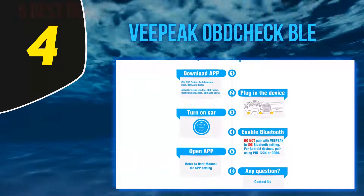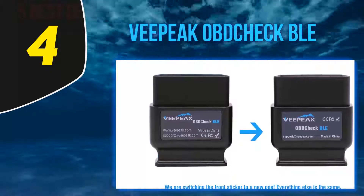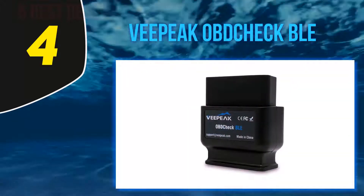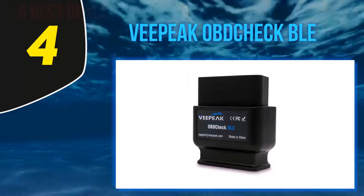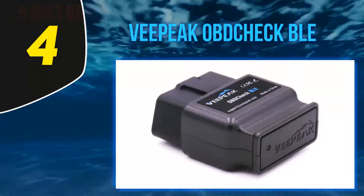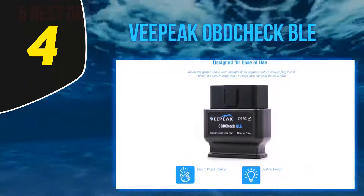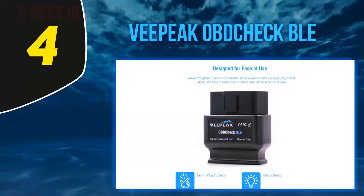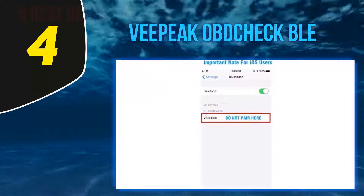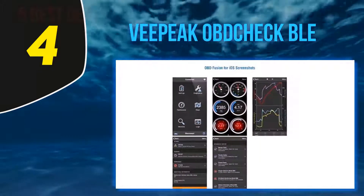VPAC OBD2 BLE supports many vehicle connections ranging from typical cars and light trucks to pickups and even hybrid and electric vehicles. It's durable and works well even after two years. The OBD2 adapter also comes with reliable support — one person experienced bad connection issues and emailed the support team, who provided him with a firmware update. Since then he has had zero problems.